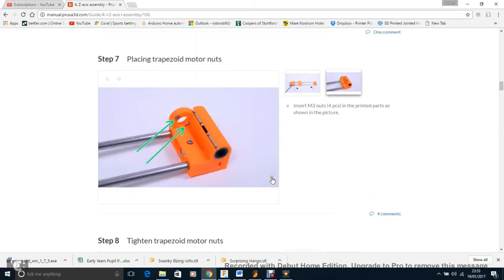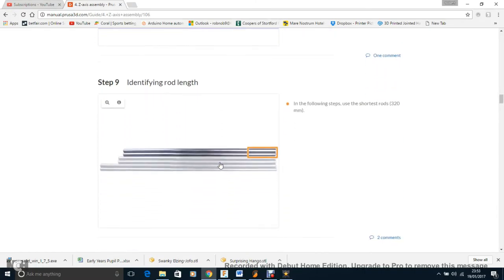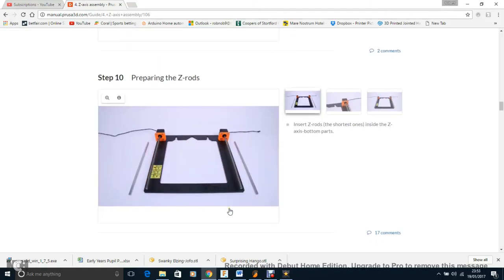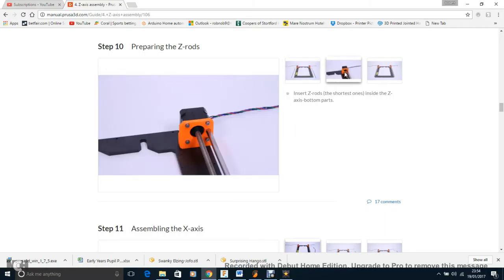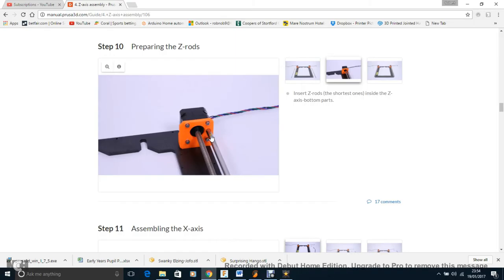Preparing the Z-rods: these were a nightmare because they didn't fit at all — they had little chamfered edges so they'd only slot in about a millimetre. What I had to do was put it on a flat surface, raise the frame 90 degrees resting on the motor, then hammer the rod in with a mallet from the edge of a countertop. A couple of taps and it went in fine. It's scary when you have to force something, but it was better than grinding it out and risking looseness and Z wobble.